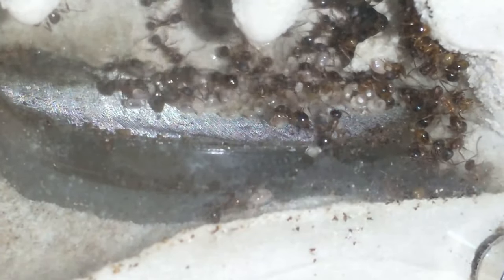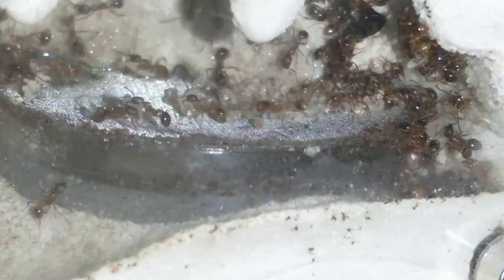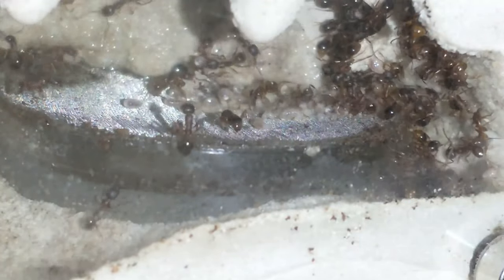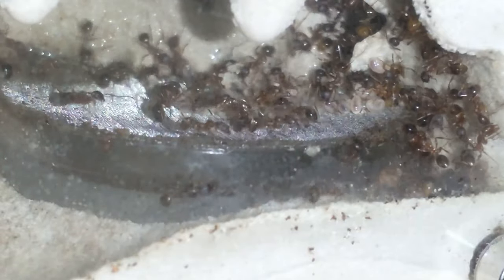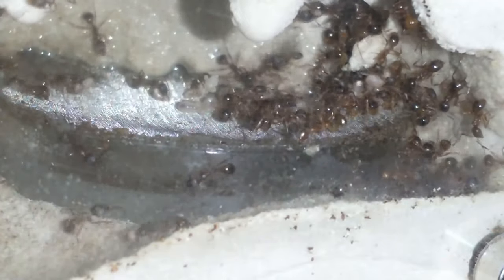I'm prepping all the colonies for diapause, though this colony is not really indicating that they want to go to sleep. I haven't had heat on them since the end of July or beginning of August because my thermostat broke and I had to order one when I was in Illinois. I got it, but I haven't set it up because I knew I was going to be moving home.